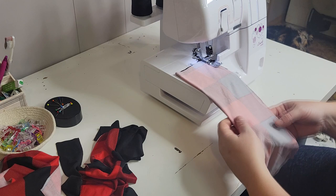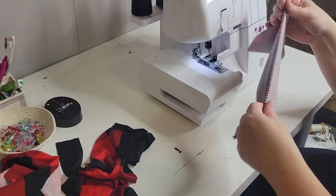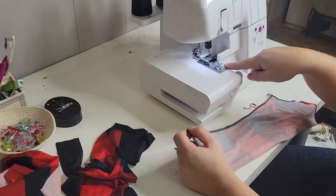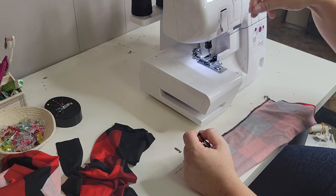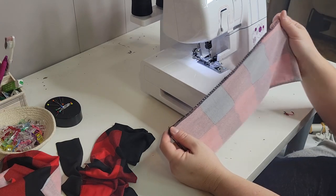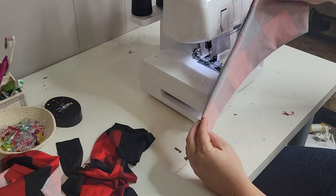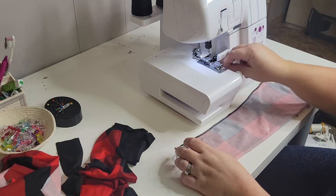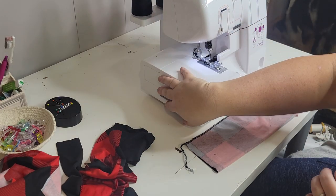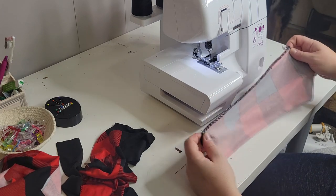If you've never used a serger before, it gives you a stretch stitch and it also cuts off some of the fabric as you're sewing, which kind of finishes off the edge. I try not to cut off much fabric because that would affect my seam allowance. If you're going to be working with garments long term, I definitely recommend grabbing one. This one is like the 1034, a very popular Brother model — they're very similar machines and perfect for the beginner.